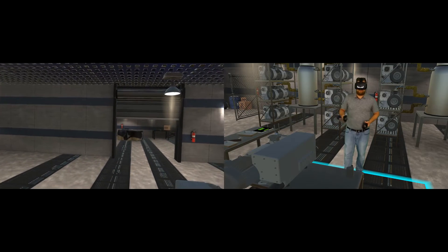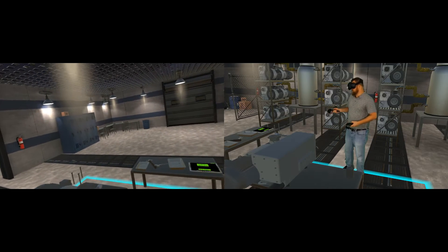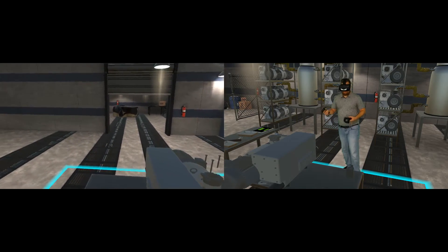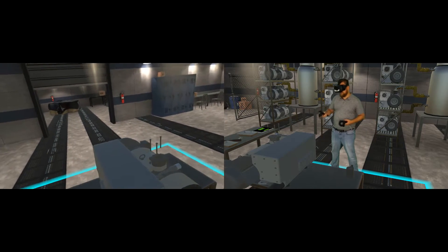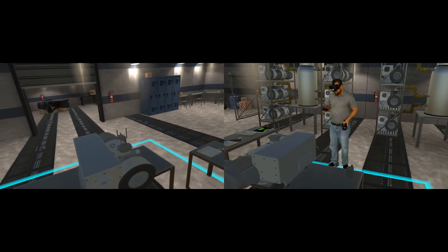So if you've seen the previous videos, the first thing you'll notice is an entirely new room. This room was designed to help the trainee feel like they're in the environment where maintenance on pumps would actually be conducted. Within this room, we've added some new features.